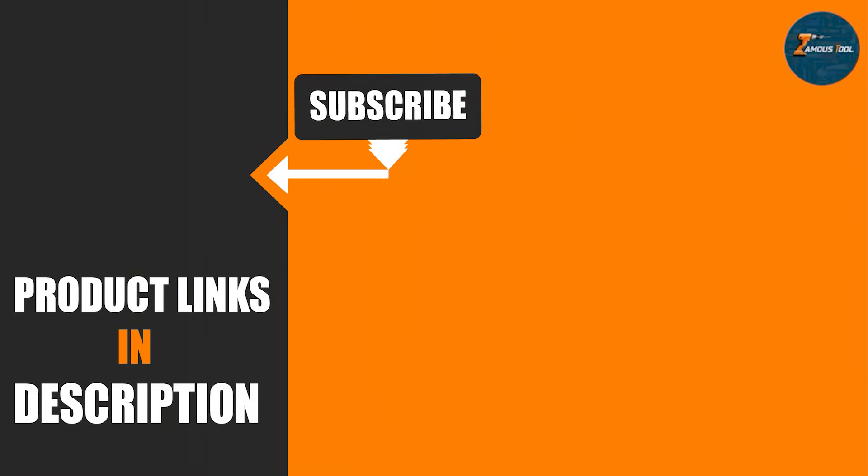Thanks for watching everyone. If you found this video helpful, don't forget to give it a thumbs up and subscribe to our channel for more art tips and reviews. Drop a comment below to let us know your favorite markers. Stay creative and happy coloring! See you in the next video!